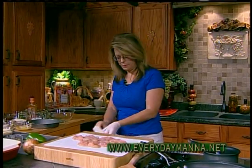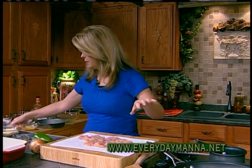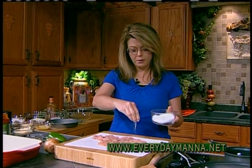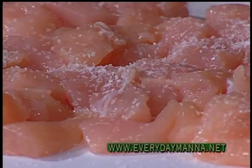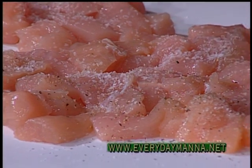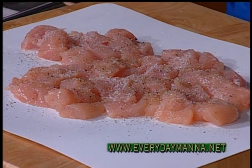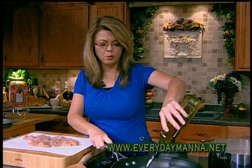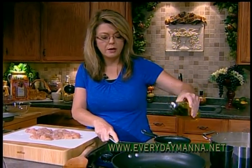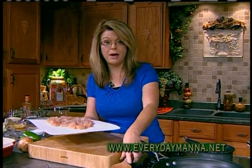I'll take my gloves off here — my hands did not touch the raw chicken. My skillet is preheating and I want to salt and pepper my chicken before I cook it. I love salt and pepper on everything. We're going to add a couple of tablespoons of olive oil — you can use canola or vegetable oil, whatever you like. I typically use olive oil when I'm cooking Italian food.